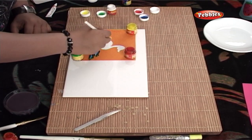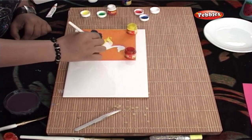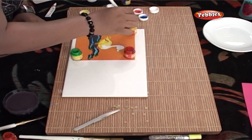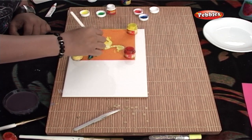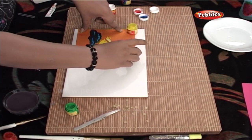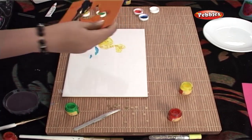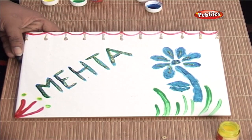I am showing you this technique with multiple designs. So kids, how do you like it? And this is what I have created for my house. Go ahead and try to create one for your house too.